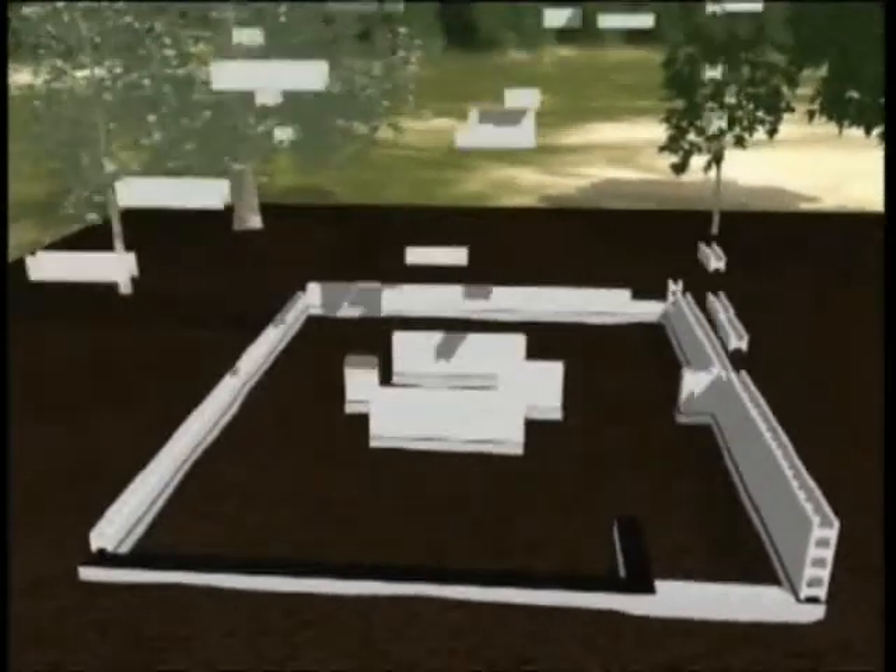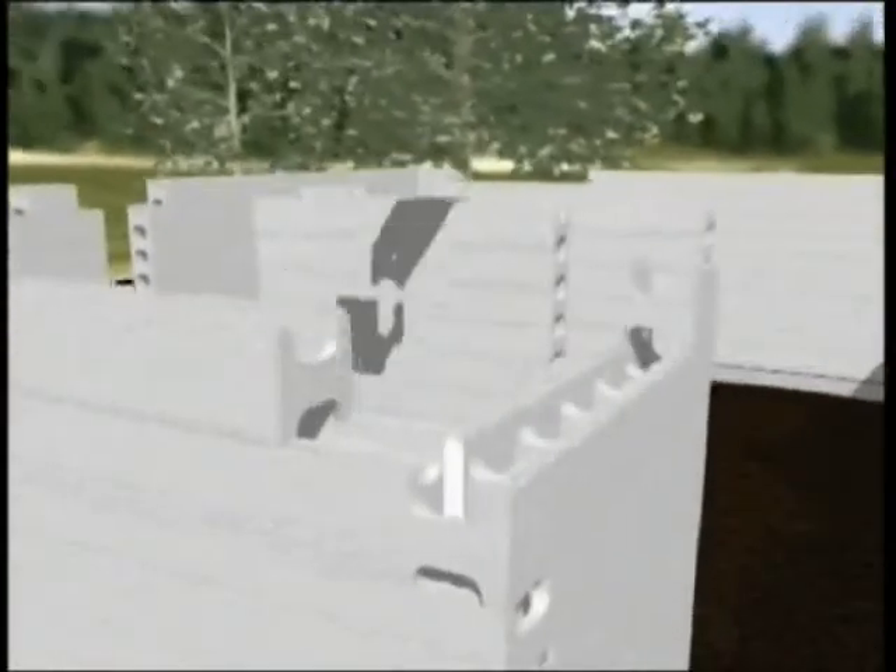When the foundation is ready, the frame of the walls can be built very quickly by clicking the lightweight polystyrene blocks together. Having secured the first layer of blocks, the other Lego-like blocks can be slipped together.